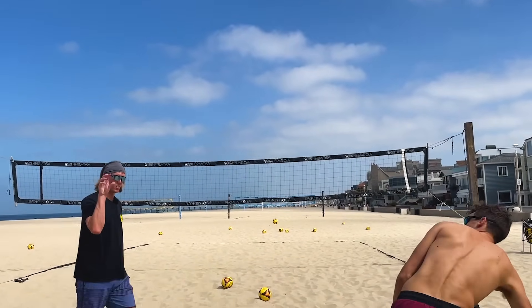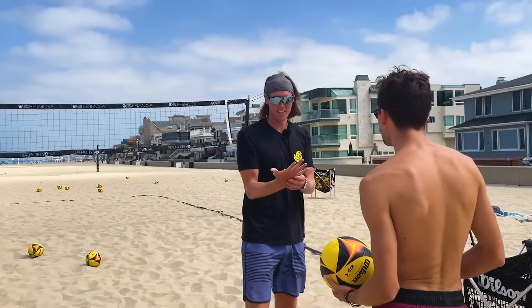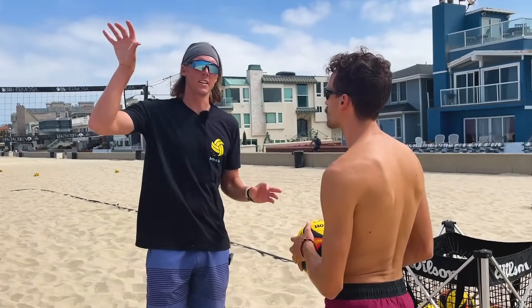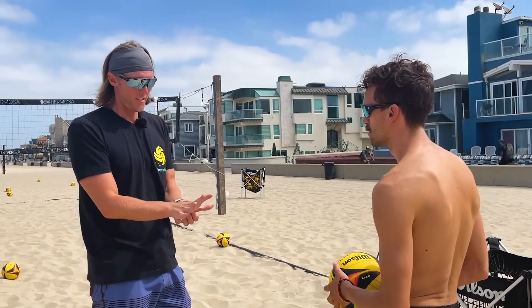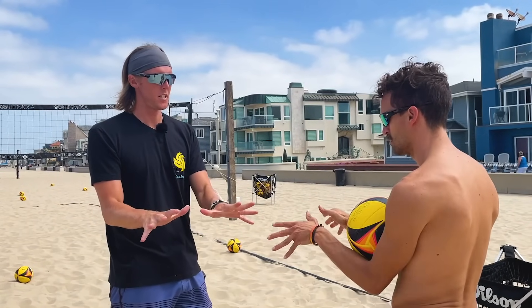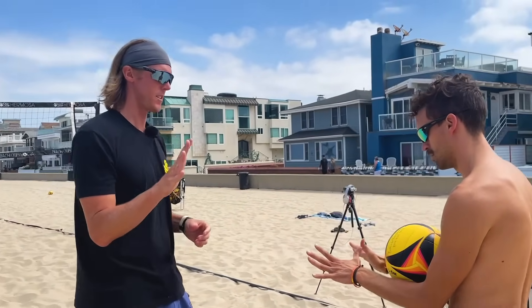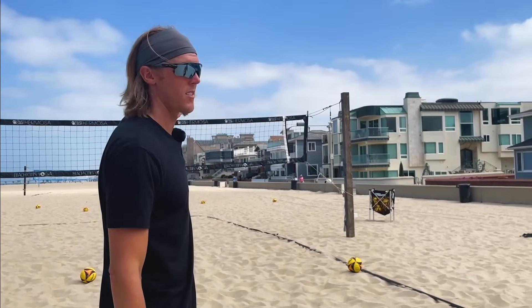It looks like your hand is already starting to close up a little bit, so let's make sure we keep that thing strong. After tournaments I'm sore in my hands from making my hands big — whether it's from hits, blocks, or serves — so it's something you're probably going to have to get used to. For this next round of serves, I really want you to play around with that back line.